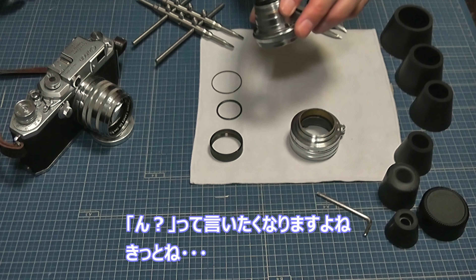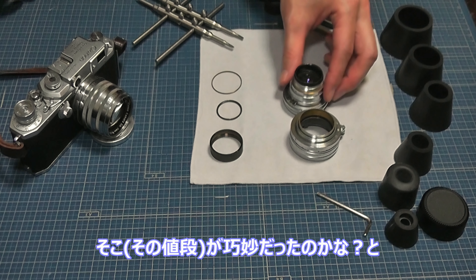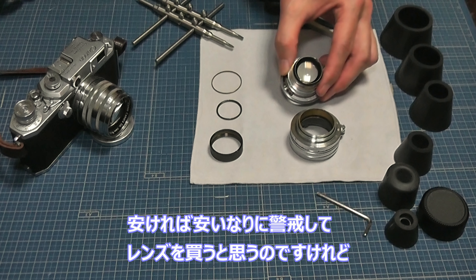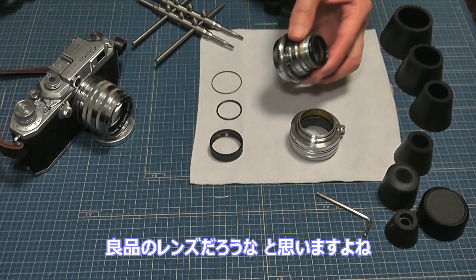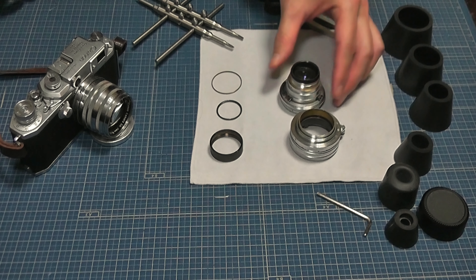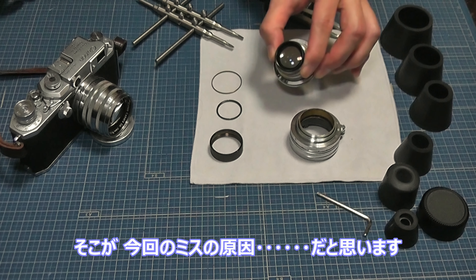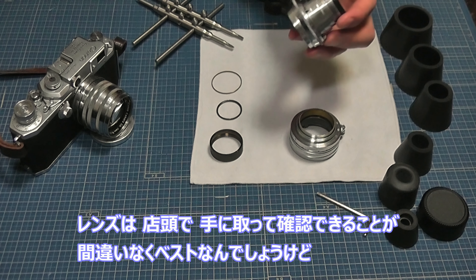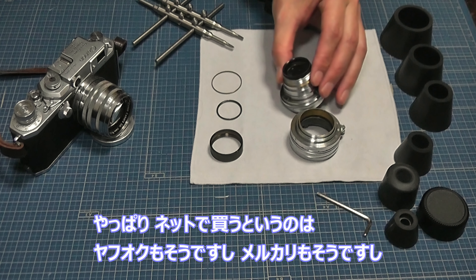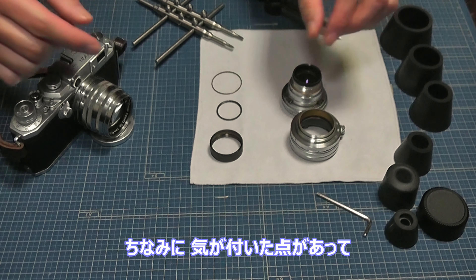まあ「ん？」と言いたくなりますよね。値段的に聞くと、正常品よりちょっと高めなんで、本当に良いコンディションのレンズを買ったと思いますよね。値段で見れば。多分そこが今回のミスの原因だと思います。安ければ安いなりに警戒してレンズを買うと思うんですが、相場通りの値段で出ているということは良品レンズだと思いますよね。やっぱりネットで買うというのは、ヤフーもメルカリも、リスクがあります。